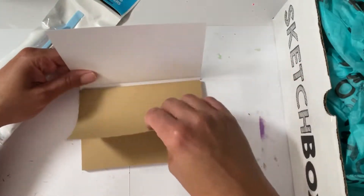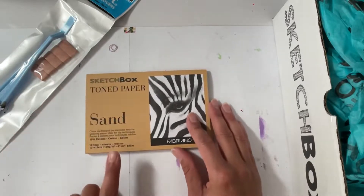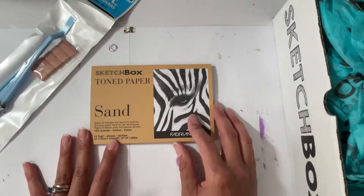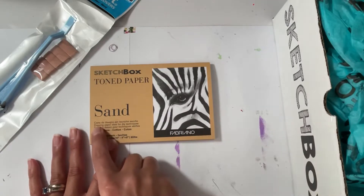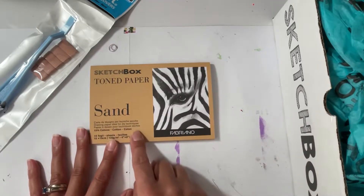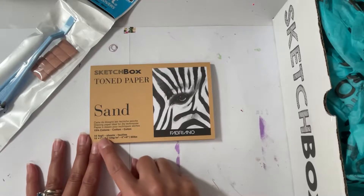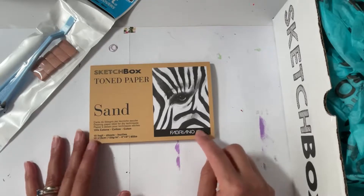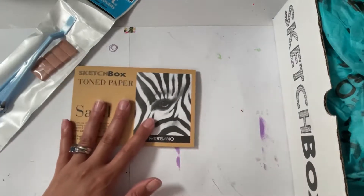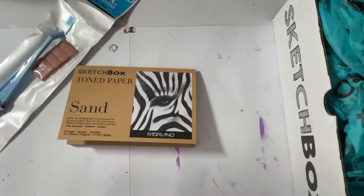Pretty thin, rough texture. It is in a different language. Oh, here we go — 'drawing paper, ideal for dry techniques.' And it is Fabriano paper, which I do like.